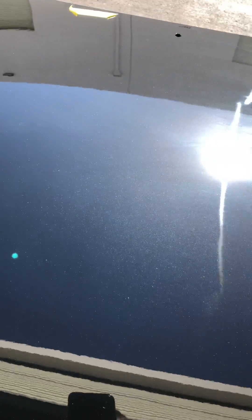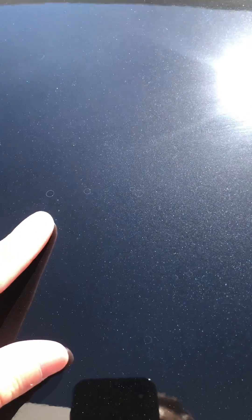You can see on the ceramic side, we have some water spots. And on the graphene side, as you can see, virtually no water spots. The couple that are here were removable very easily with a microfiber towel.